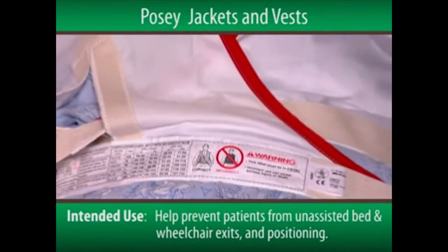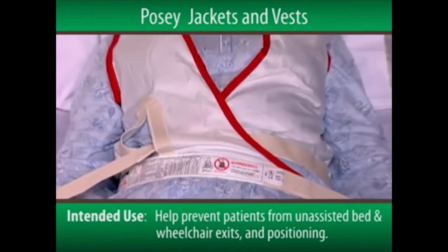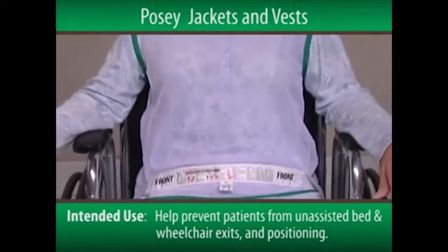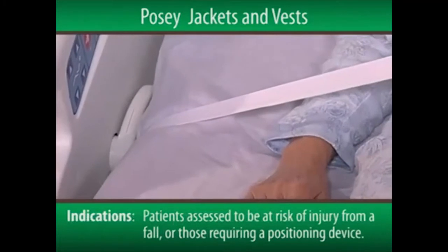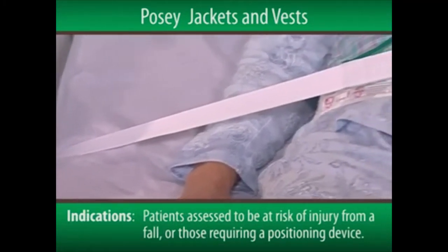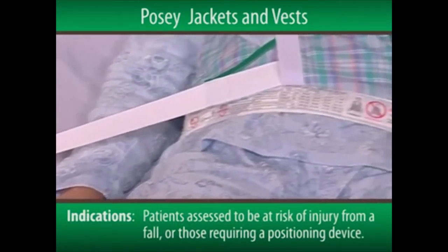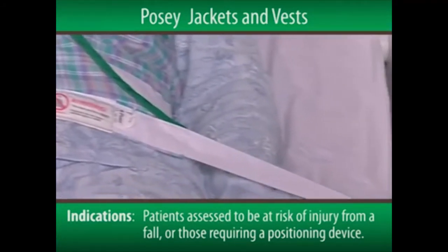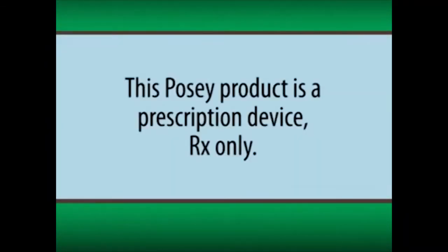The POSI jackets and vests are used to help prevent patients from unassisted bed and wheelchair exits and positioning. They're indicated for patients assessed to be at risk of injury from a fall, or those requiring a positioning device to assist medical treatment. It's important to note that this POSI product is a prescription device, RX only.